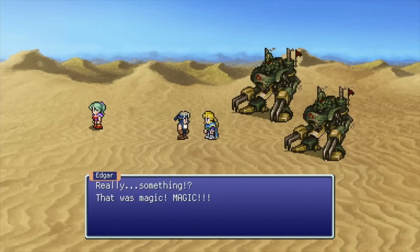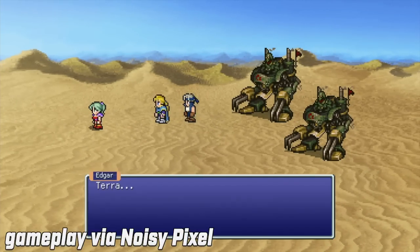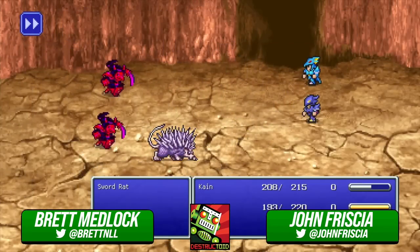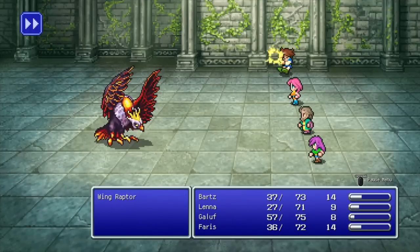Thanks so much for coming on the channel and talking about your experience with the Final Fantasy Pixel Remasters. Make sure you hit that thumbs up if you enjoyed this video, or maybe even hit that subscribe button if you're feeling generous. We will talk to you guys next time.